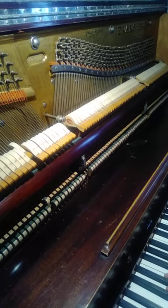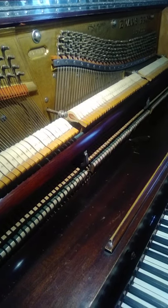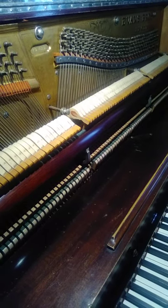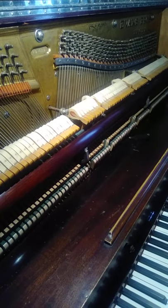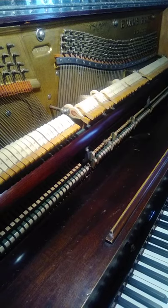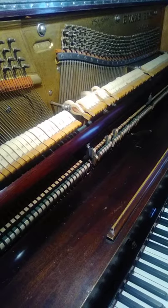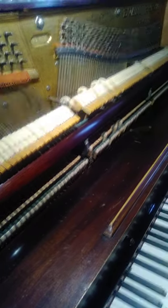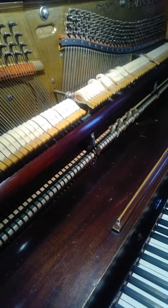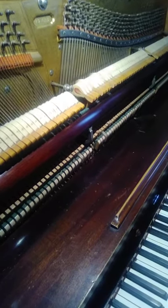I tried fixing that and it doesn't work. I also had to fix this stick because it wasn't pulling the felts off all the way. Speaking of how most of those felts are broken.